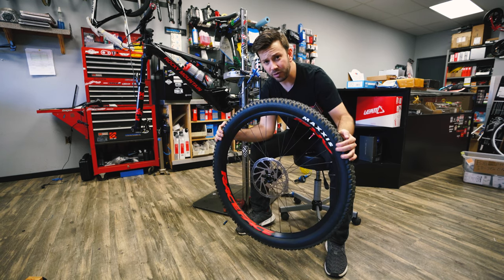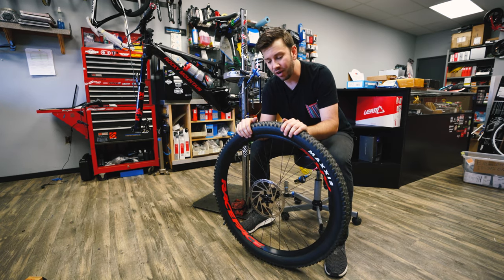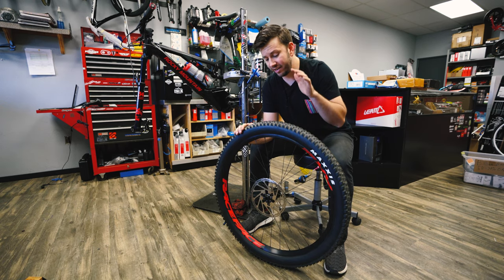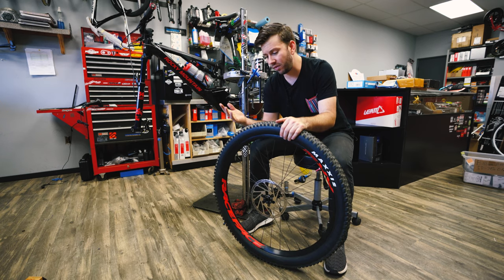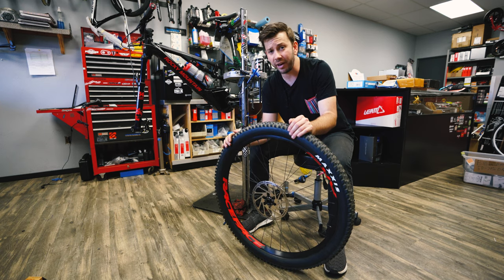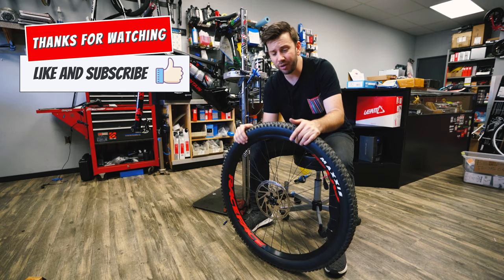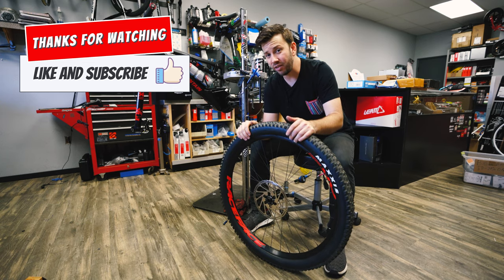I hope this video helped you out and gave you a better idea of how to install CushCore at home by yourself. This was something that was a real pain the first time I tried it, but these little tips and tricks really helped so that putting on CushCore is not much different than just throwing a regular tire on a rim. Thanks for watching — throw a like, put any questions in the comments below, and check out my CushCore review as well.